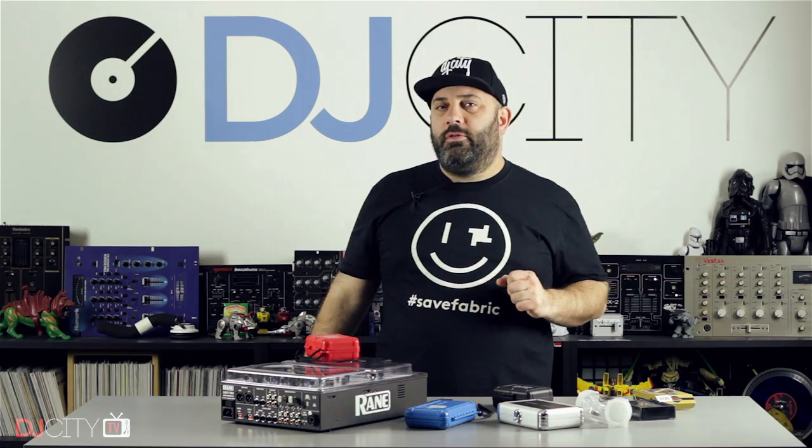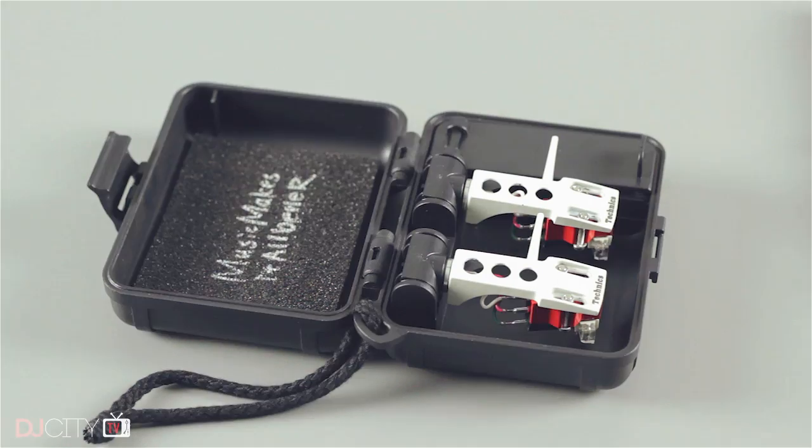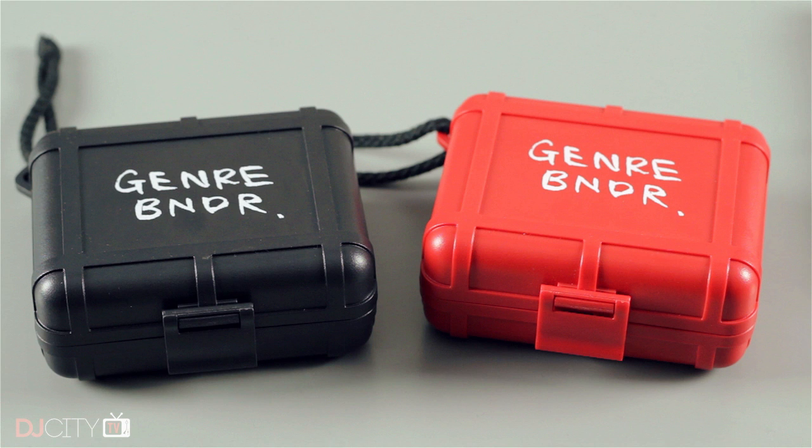Hey everyone, it's Mojax back in the DJ City UK Lab. Today I have a quick review for you on the Stokyo Black Box cartridge case. This is a product which has been around for a while but I haven't had a chance to play with it until now. The reason I've now had that opportunity is that our colleagues at DJ City Japan have done a collaboration with Stokyo and we now have the genre bender branded versions.